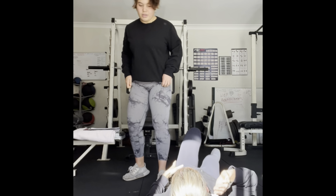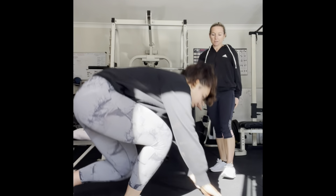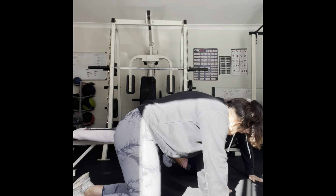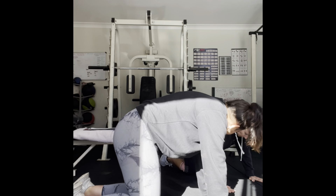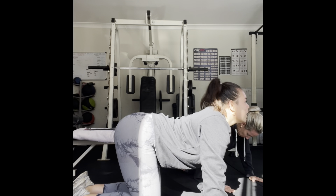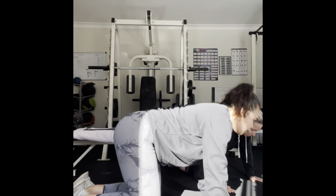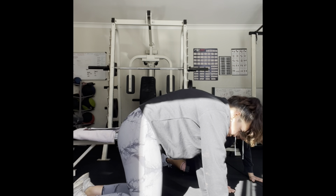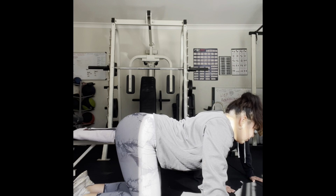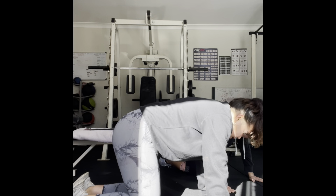We're going to do our lower and upper back stretch. On all fours — bring your back all the way up into a hunch, then all the way down looking up. And back. Down. And one more time. Down. Nice.